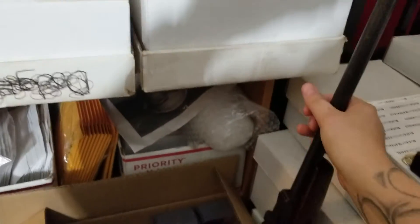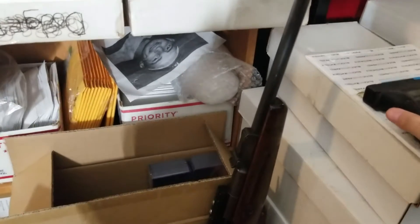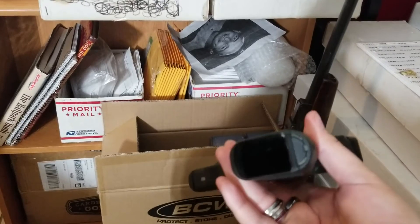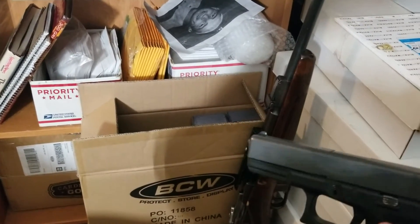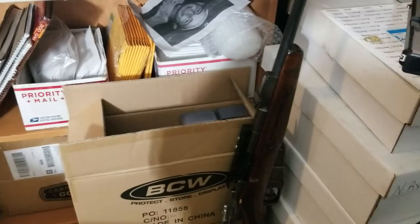For all the gun snobs out there, don't worry — everything's been checked, everything's empty. I also have my own Glock 19 Gen 4. It's been checked, it's empty. There's no round in the chamber or anything. I'm not going to pull the trigger or cock it. All my weapons are checked and safe.